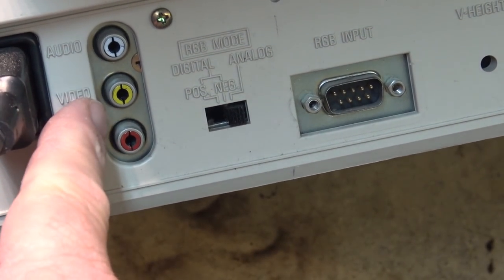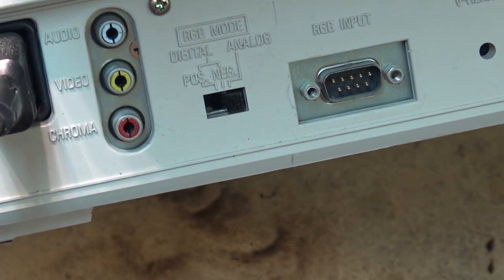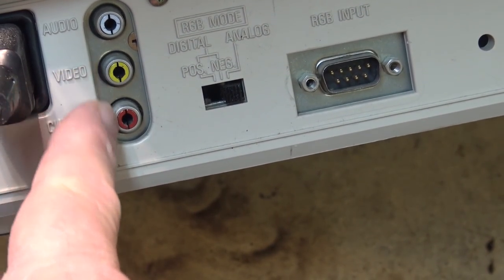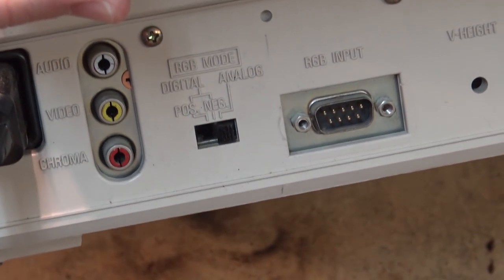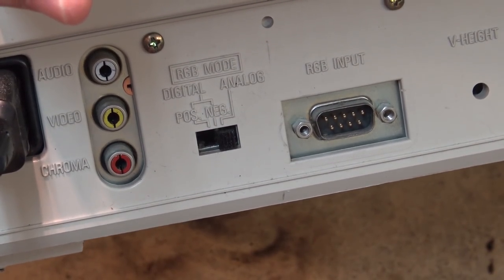On the back you will see audio, video, and video chroma inputs, because this monitor could accept an S-video signal. Using an appropriate cable you could have your video and chroma separated, so this was in a sense the very first S-video monitor ever produced.